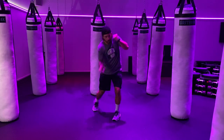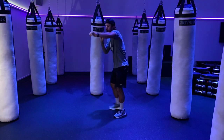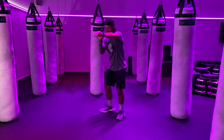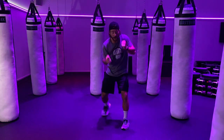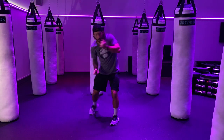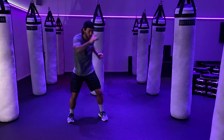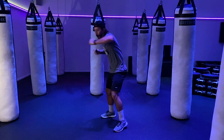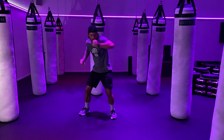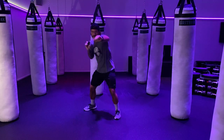Jab, jab, cross, hook, body. Move it around the house, having fun with the space. Make this a full fitness experience. Jab, jab, cross, hook, body. Move in the hips, bring power from the hips — as if you're actually pushing back. 20 more seconds here guys. Jab, jab, cross, hook, body — keep those hands up, protecting your face at all times. Final 10 here.